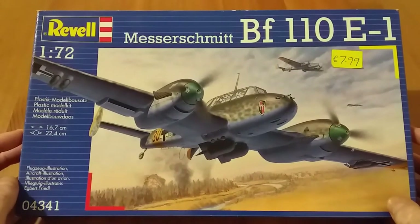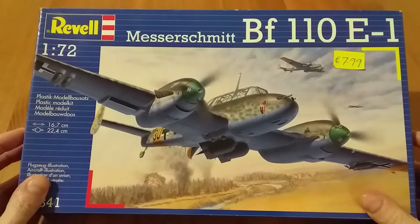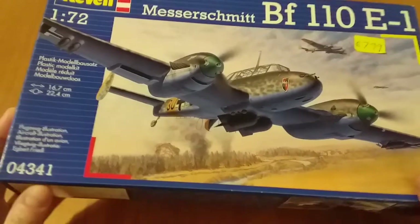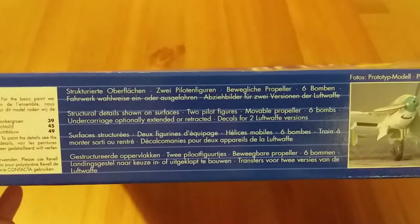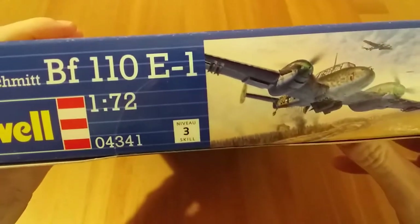This particular boxing dates from 2008. As you can see it's the typical blue Revell box. The cover artwork is quite good. Kit number 04341. Along this side of the box there are some details of paints you'll need, some features, photographs of a completed model. On this side we can see it's skill level 3, and here it gives you some information about the aircraft itself.